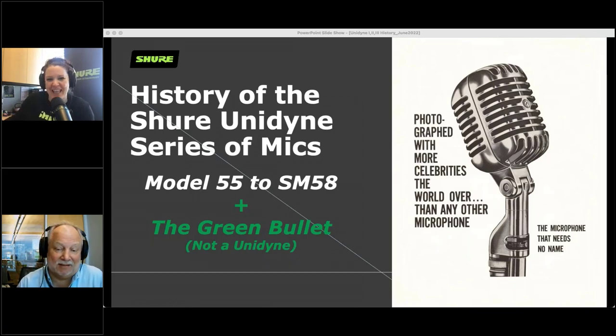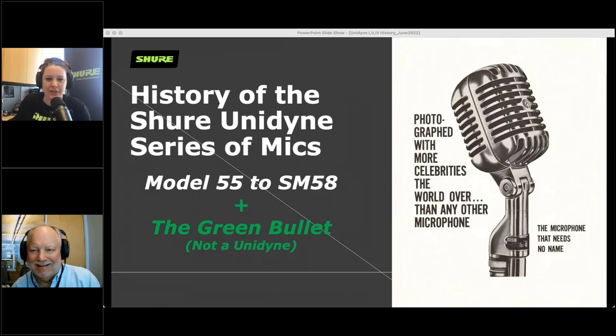It sounds like we've got some knowledgeable people here today on the session. As I mentioned, this is Michael Pedersen — he is our Shure corporate historian. He keeps track of all sorts of interesting Shure bits of knowledge and arcana, collects products he finds out in the wilds, and has a pretty cool job. So we're really lucky for him to join us today. Michael, tell us a little bit about the history of Shure Unidyne microphones.